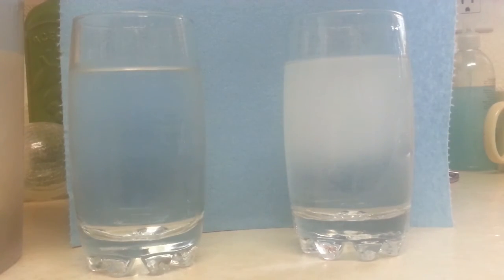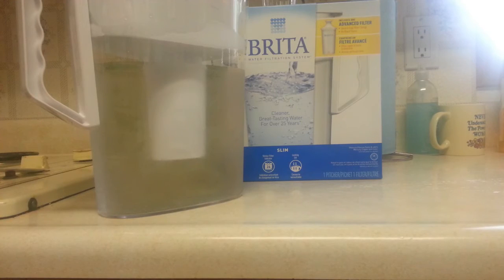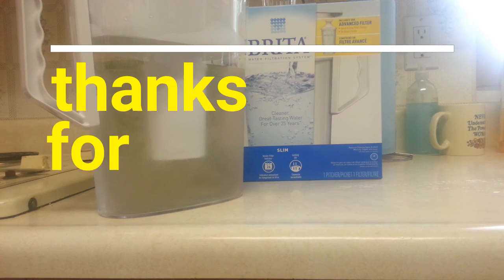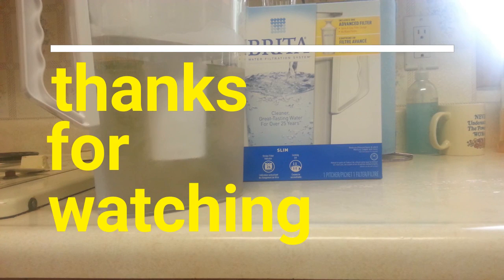Night and day difference in taste — it definitely tastes a lot better and a lot cleaner. So there you have it: Brita, cleaner great-tasting water for over 25 years. Proof positive — if you want to get rid of copper, mercury, cadmium, chlorine, and zinc out of your water, it's a pretty simple quick way to do it. This is just one basic model — check the Amazon affiliate link in the description to look at all kinds of different models, different features, different price points, and see which one's right for you. Thanks very much, and good health.